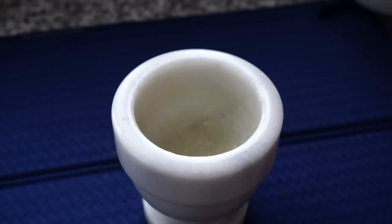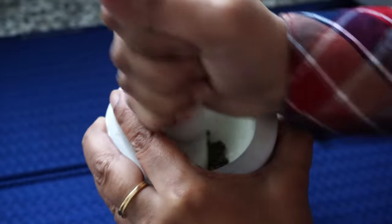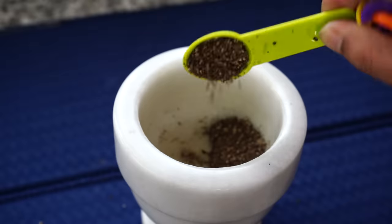In the meantime, I will be crushing a teaspoon of black peppercorns. Please use freshly cracked black pepper for this recipe — we are looking for this kind of a texture.